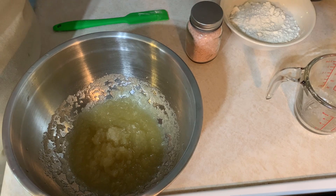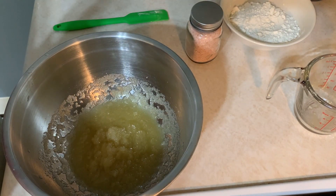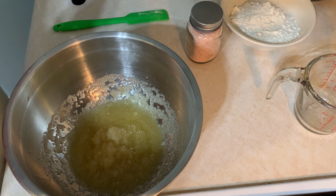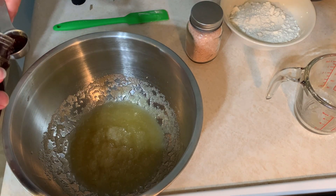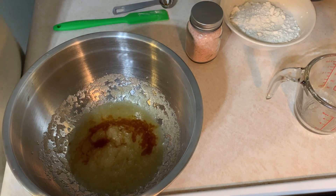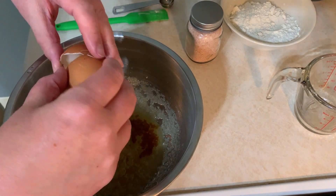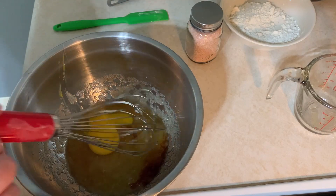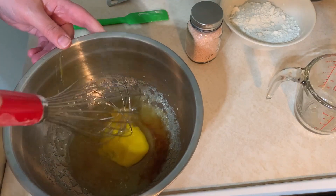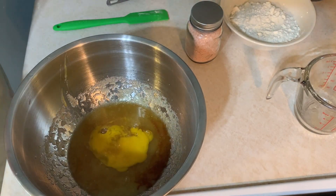Next, I'm adding vanilla extract and the egg. I use pure vanilla extract — I don't like the artificial kind, I find that it tastes quite artificial. The pure is a little bit more expensive but it is definitely worth it. I am then going to add my egg and whisk this until smooth.